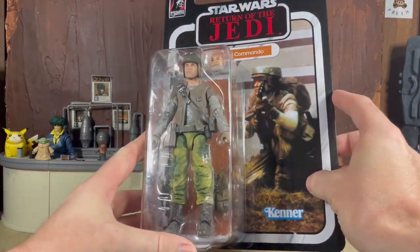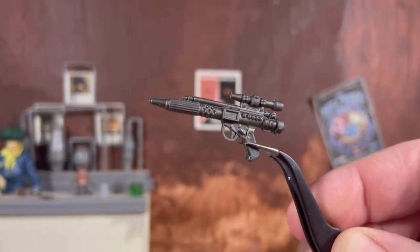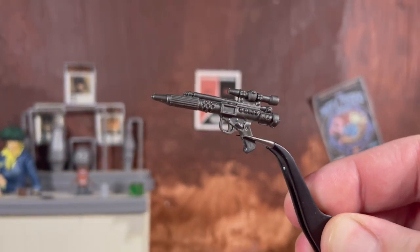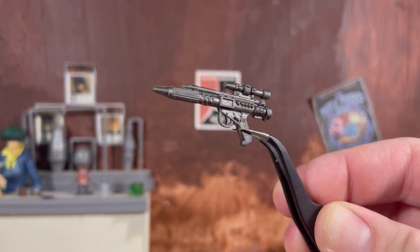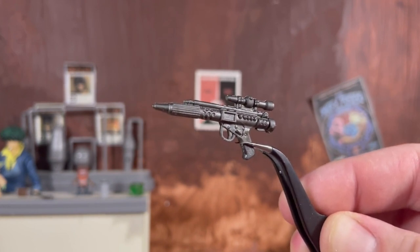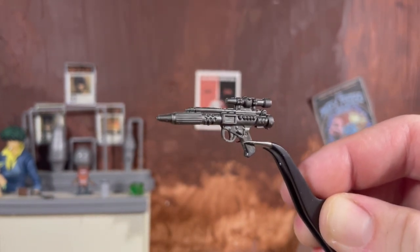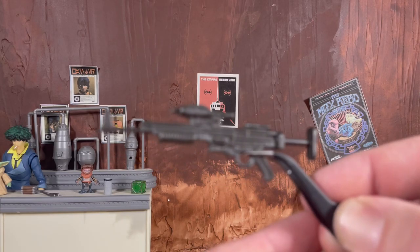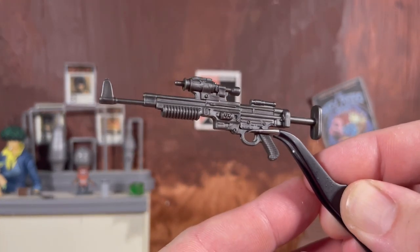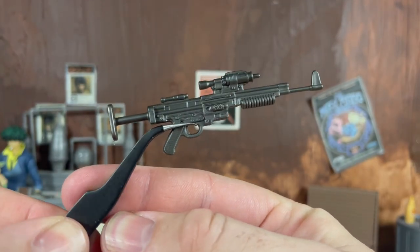We're going to crack this figure open, take a look at all the accessories and then the commando himself. Starting off with some familiar territory, we have an unpainted blaster here, which is already a mark against this figure. Deluxe price and the accessories are not painted — completely unacceptable in my opinion. This definitely should have had the little silver tip that it does on so many other released versions of this accessory. We also have the longer rebel blaster, which is again unpainted — really not setting a good precedent here.